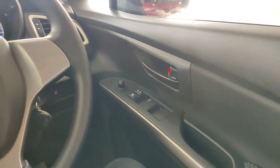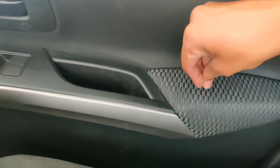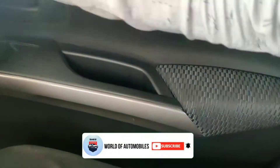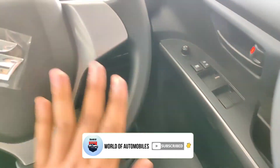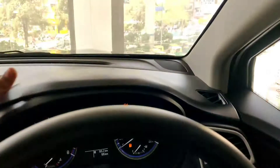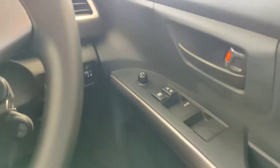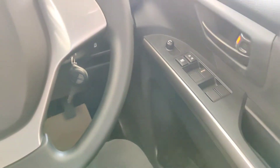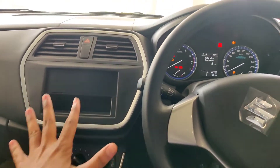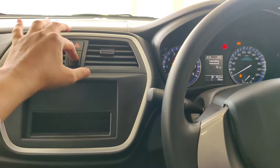The outside rear-view mirror is electrically adjustable, as mentioned before. There is a door handle with a finish. Moving to the dashboard, you get a flat dashboard with compartments. You can see a carbon-look metal finish. There are AC vents in the centre and a hazard switch.